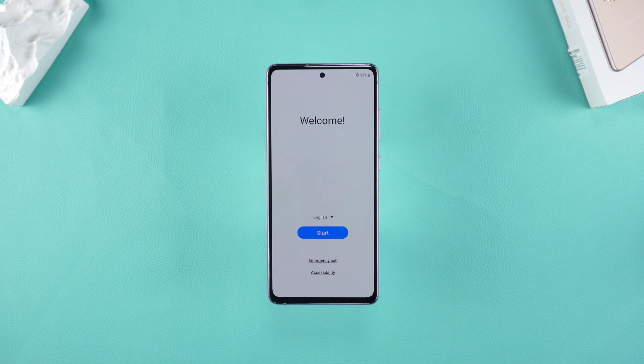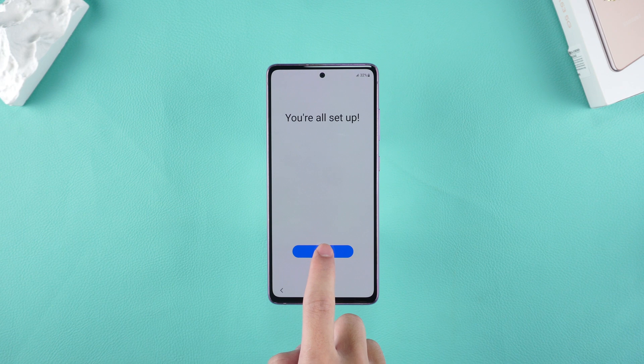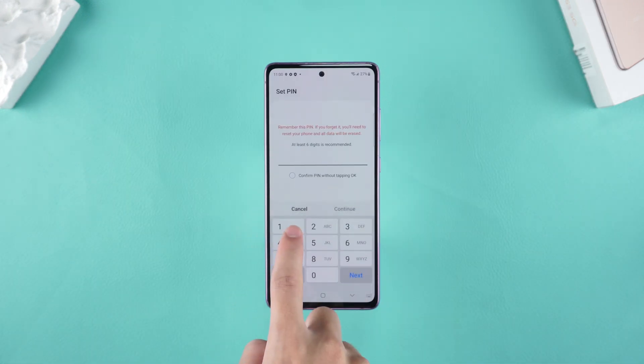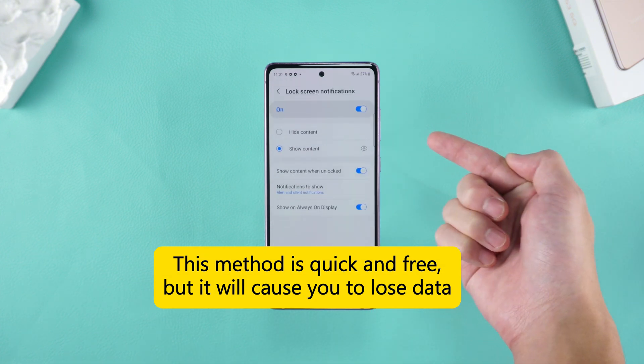After the reset is complete, you will need to complete some basic setup. Your phone will be wiped clean and the pin code will be removed. This method is ideal if you need a quick and free solution, but it will cause all the data in your phone to be lost.